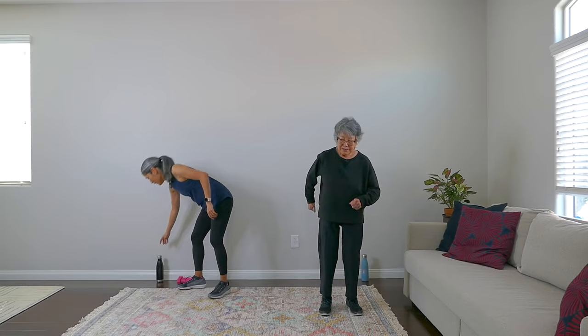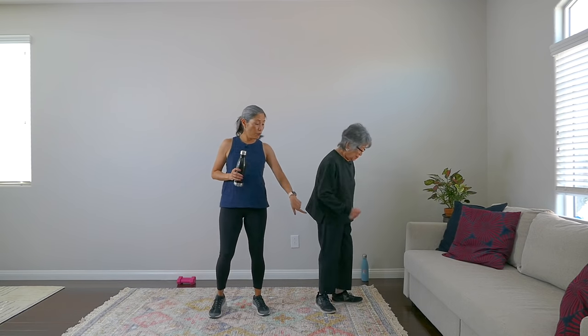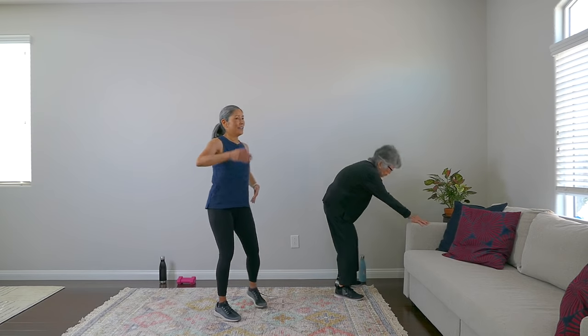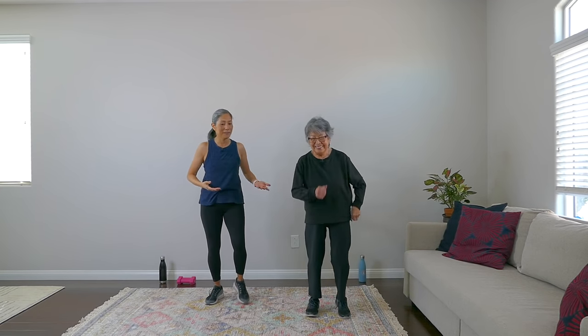Take a sip of water — you can keep walking if you want. Our next round is 40 seconds. Ready for this? We're going back to that heel touch with the pullback, but 40 seconds. This is the only 40-second round we're going to do. Heel touch pullback — 40 seconds for each of the five. We can do it. Breathe. After this, we're going down the pyramid — 30 seconds, then the 20-second round.